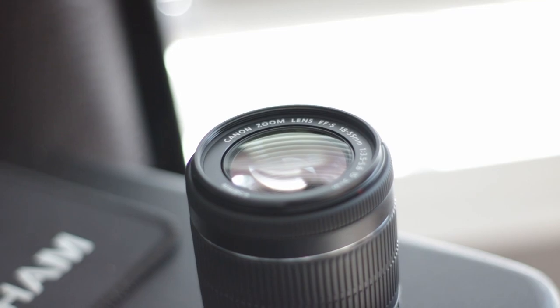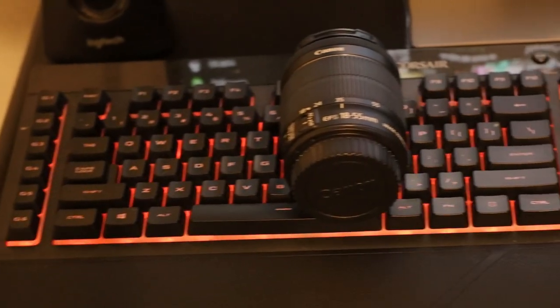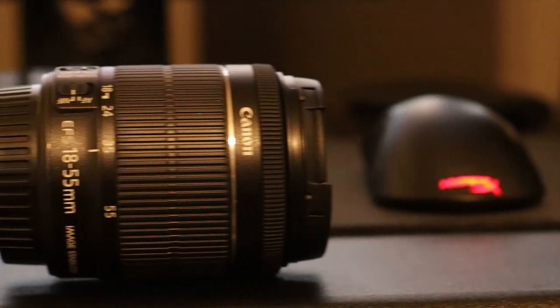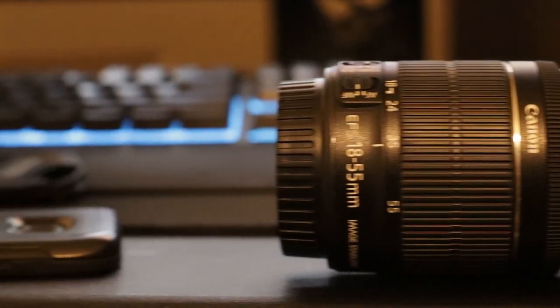This lens does have autofocus and manual focus, and I found that the autofocus is fairly quick going from object to object. The motor isn't too loud — it's actually pretty much silent, which surprised me. The 50mm lens I'm filming on right now has a very loud motor as it focuses, but with this kit lens I can barely hear it.